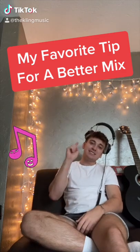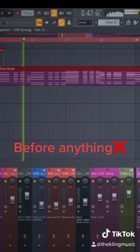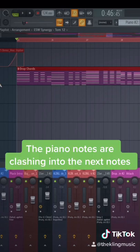This is my favorite tip to get a better mix for your songs. This is what our piano and synth sound like before anything. You can hear a lot of release on that piano, and sometimes this is unavoidable.